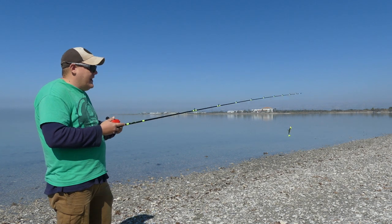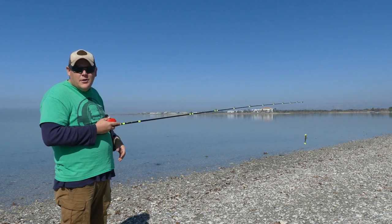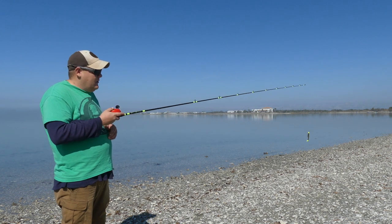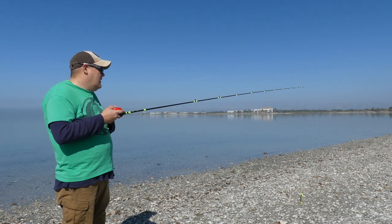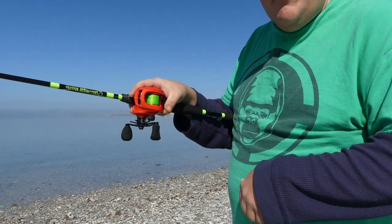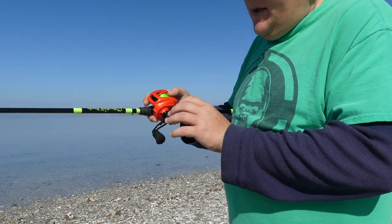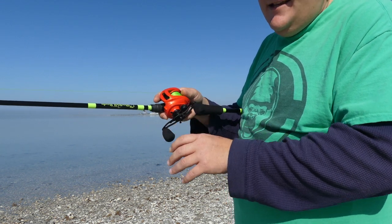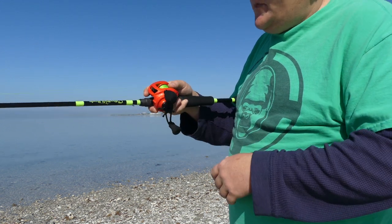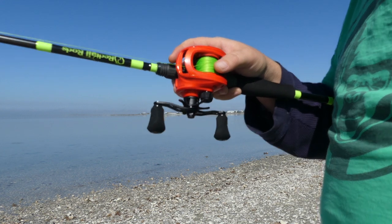I'm going to reel up the slack in my line. Be careful — I have a leader on this line so it might snag on one of your guides. What you do is click the button and let it drop. I'll tighten this all the way and then loosen it until it slowly starts going down. See how it bird's nested a little? It might be a bit too fast at the beginning, but eventually you'll put your thumb on the spool and use your thumb as a little brake.